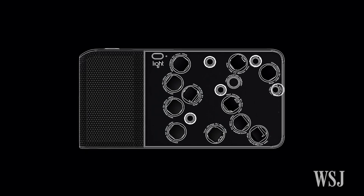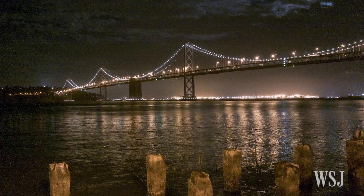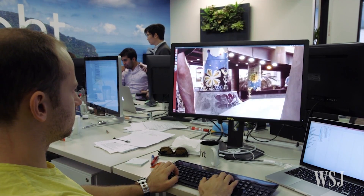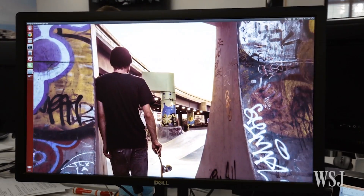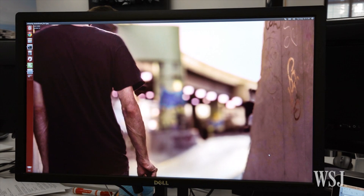Light software can also figure out how to set the exposures differently, which means great low-light performance. It also has infinite depth of field control. Everything's kind of in focus when the shot's composed, but if you've taken a portrait, for example, and you want a blurred background, that can be achieved afterwards.